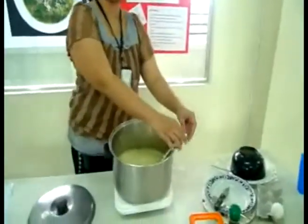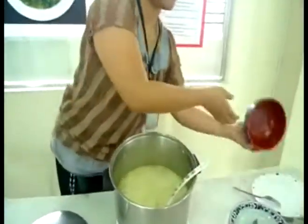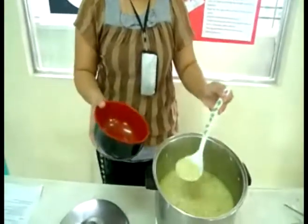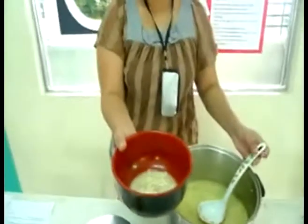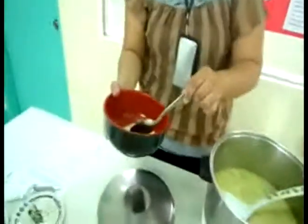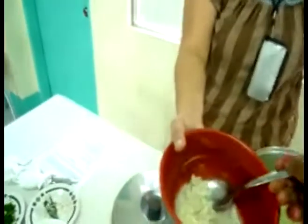Sure, you can taste it if you want. Oh, I can taste it now? Yeah. Awesome, okay, sure. Oh wow, smells good. Did you throw in some lemon? No. I think it's the nutmeg. Oh, the nutmeg.